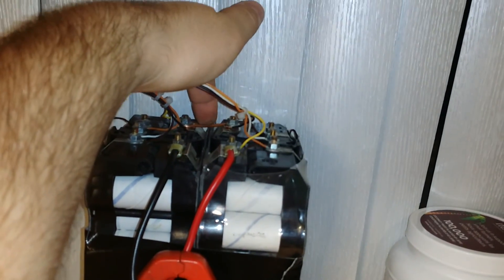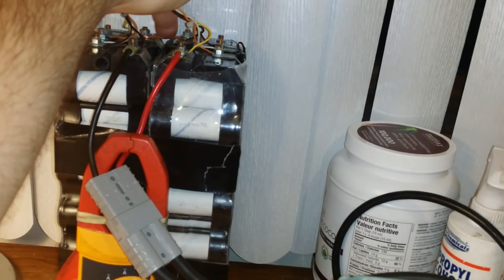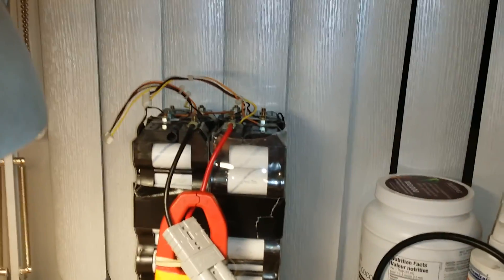I did beef this little guy up from 14-gauge to 10-gauge because it was getting a little bit hot the last time I was testing it around 60 amps constant.